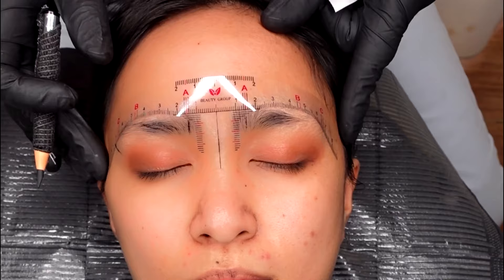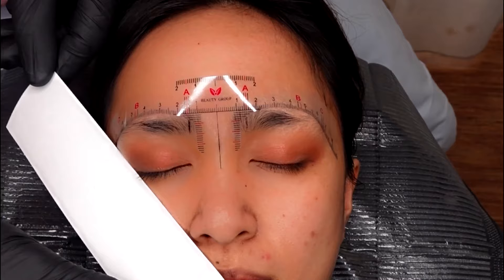The other way to determine the end of the eyebrows is by placing a ruler at the corner of the nose, meeting the corner of the eyes towards the eyebrows.